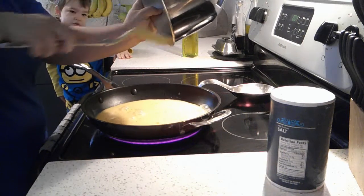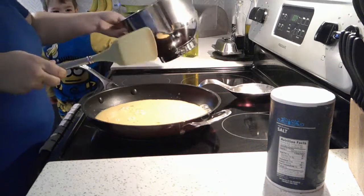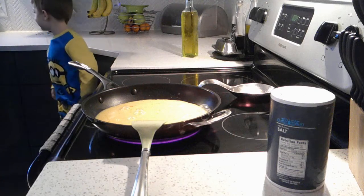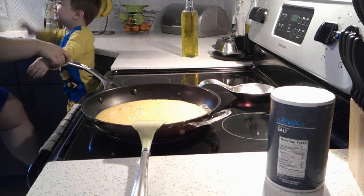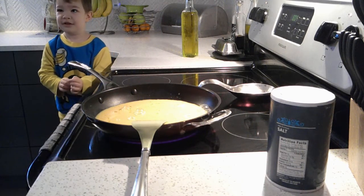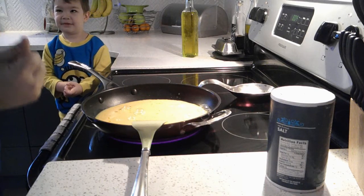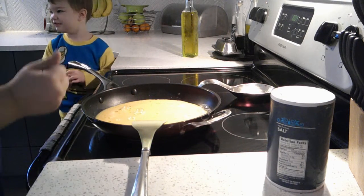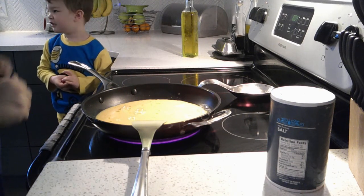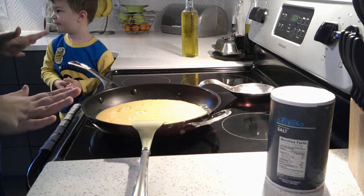Hey Corbin, are eggs yummy? Yeah. Do they make you big and strong? Yeah, they do — really big like a giant. Are you going to be big and strong like Daddy one day? Yeah. Because we eat healthy food, right? I love to be big. And not a bunch of junk stuff, right? We try to cook it ourselves here at the house.